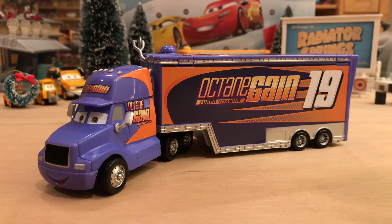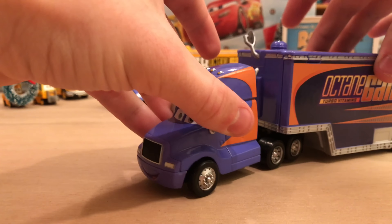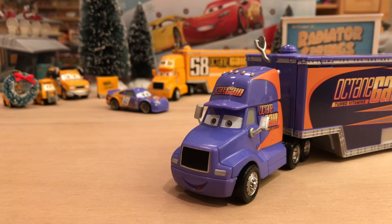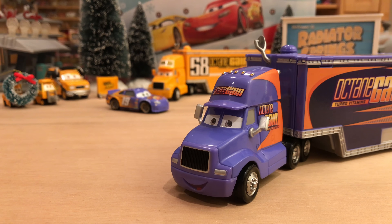Bobby Swift didn't actually speak in the movie — he had a very small appearance, pretty much just the back of him, maybe the side. Background character at most, really. But of course Mattel knows that we really like our haulers, so they're going to release them. And I'm very happy that they did release new haulers.